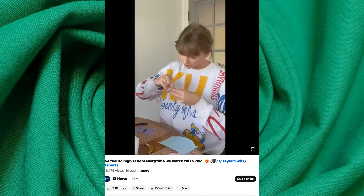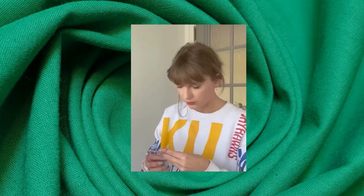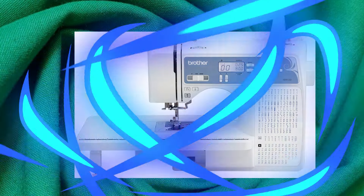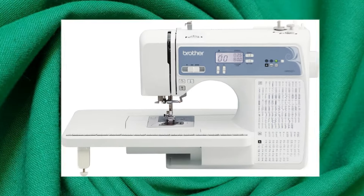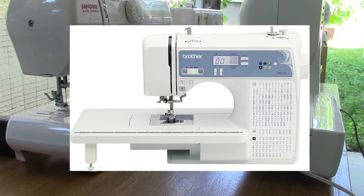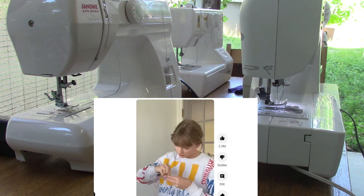Bear in mind that Brother renames or changes the aesthetic look of their sewing machines, and they do that for retailers and consumers so the consumer can distinguish one from the other — but essentially they come from the same factory or maybe from the same assembly line.